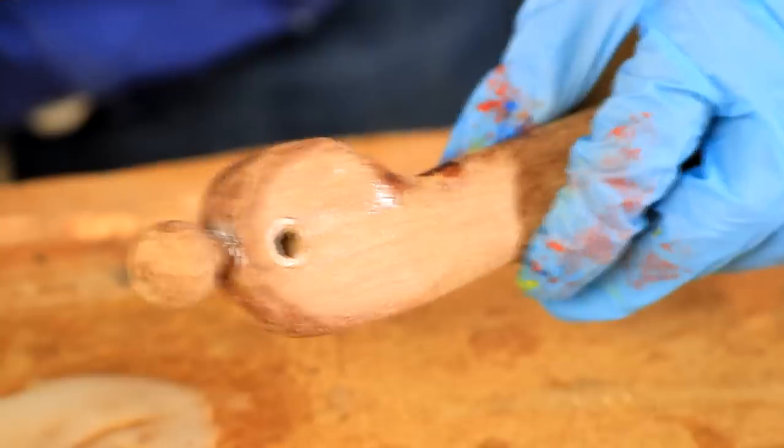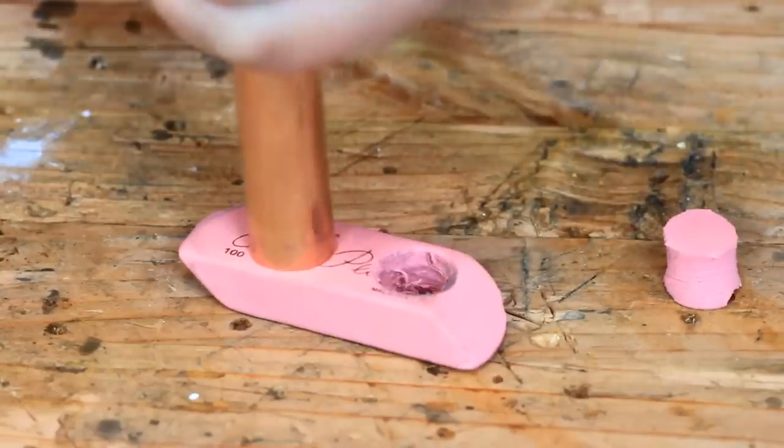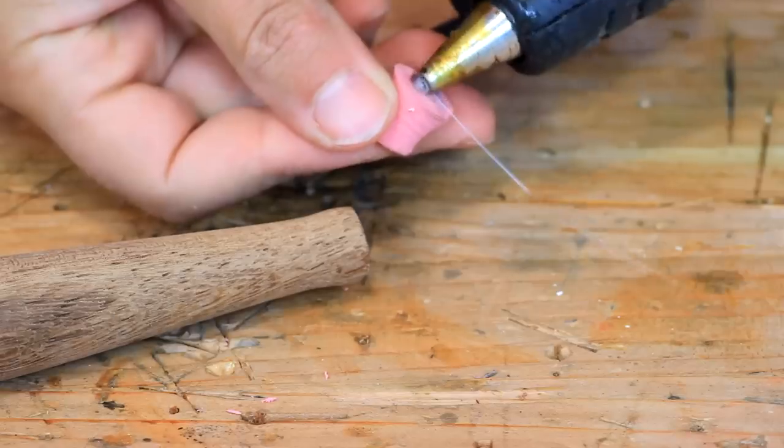Last but not least I epoxied in the round ball top to the holder as well. Next up we have the rubber tip. To give the pointer a bit more grip I cut out a piece of an eraser with the copper piping and hot glued it on.